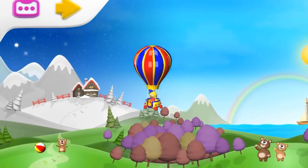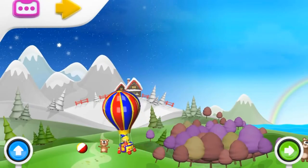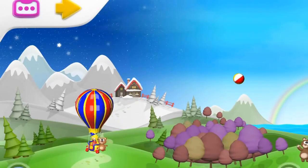Oh, look on the ground — can you see a baby bear lost from her family? Let's help her. Get in the basket, little bear!